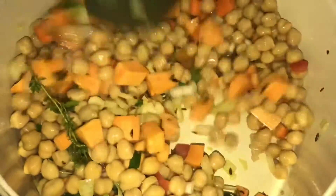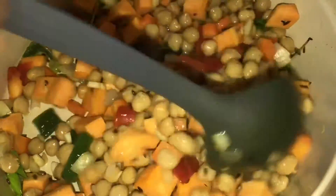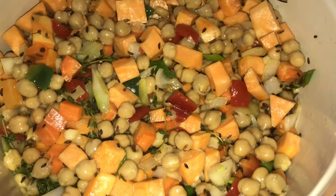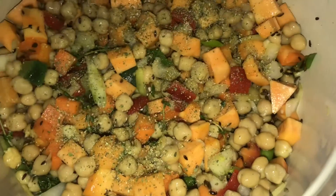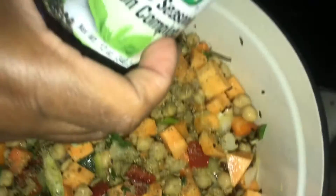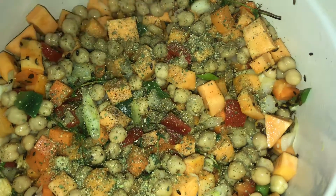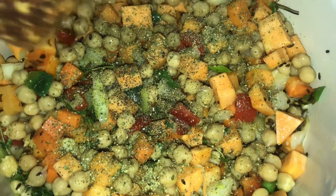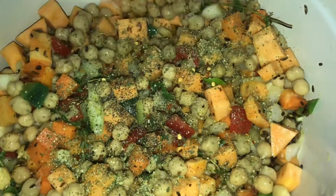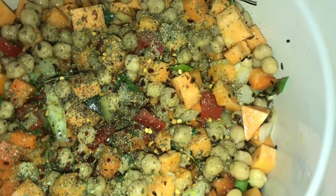We are going to combine everything together like so. I'm going to add some complete seasoning to the pot, about a tablespoon of complete seasoning. A little bit of black pepper and a little bit of red pepper flakes to give it that kick.